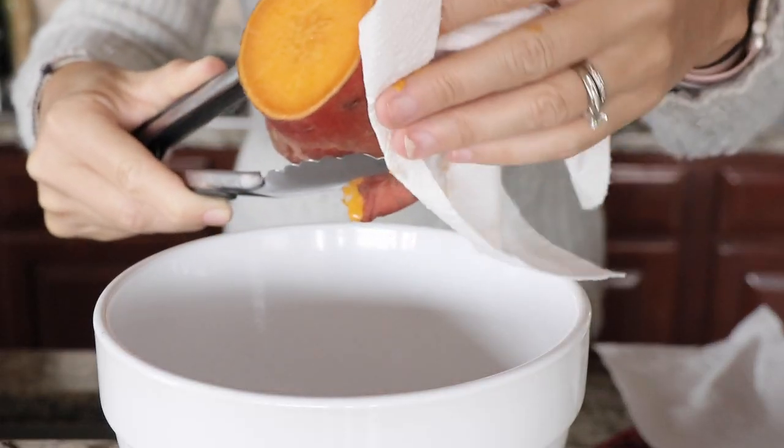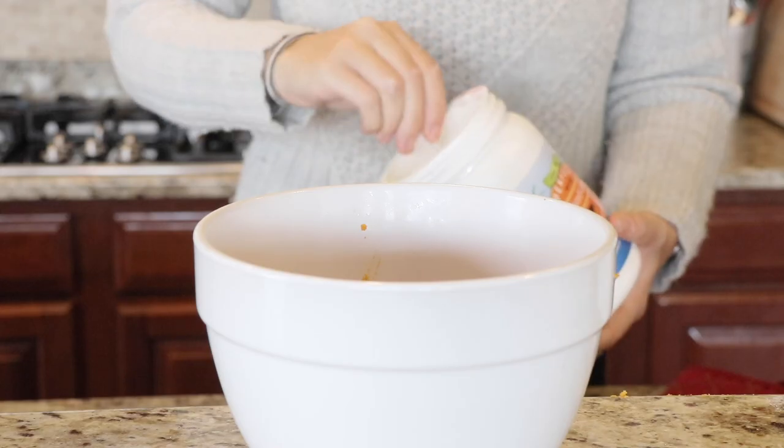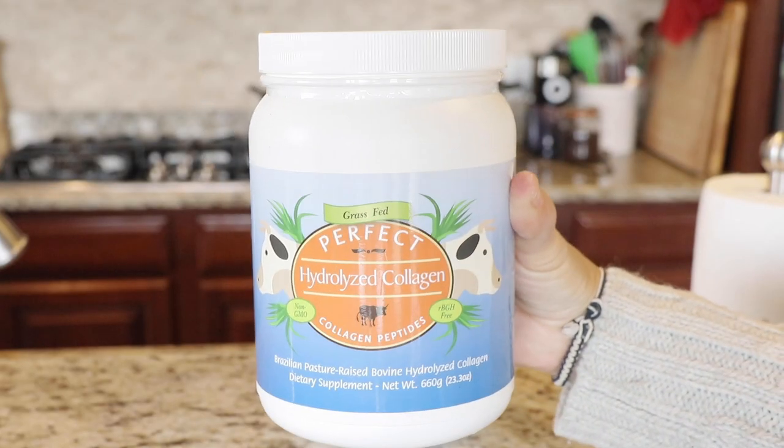Once they're done cooking, remove the peel if you haven't already, put it into a bowl, and then I like to add one scoop of collagen. Collagen is like gelatin but it's the one that does not have to be heated. I personally like to use the one from Perfect Supplements — that's my favorite brand — but Vital Proteins and Great Lakes also make one.